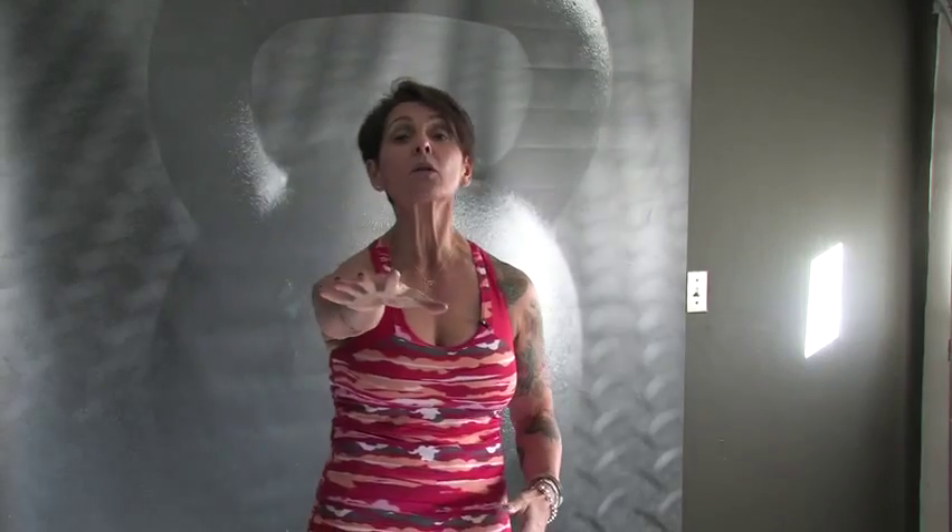We are here for workout number 12, and if you're recovered from workout number 11, well then this is going to seem like a vacation to you. We're going to go in 10 seconds. Our first two sets are two-hand swings — big surprise, right?